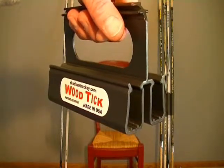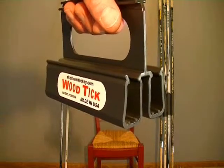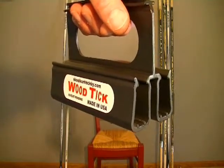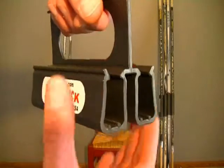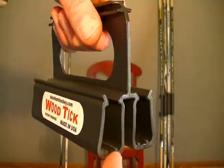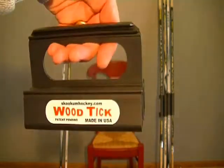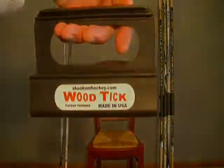This is the new WoodTick Hockey Stick Carrier. It's designed to carry two sticks at the same time. It's made of a soft plastic that has a flex memory. It also has two rubber strips that run through the bottom of each stick cavity to keep the sticks from sliding. It's lightweight and weighs approximately 4 ounces. The carrier is designed to carry adult or junior sized sticks.